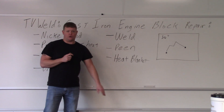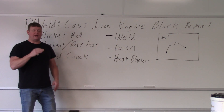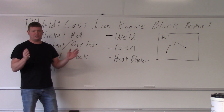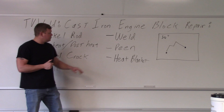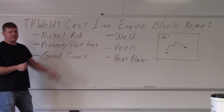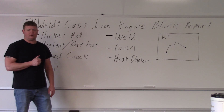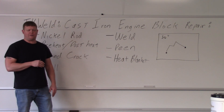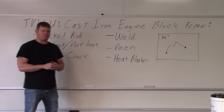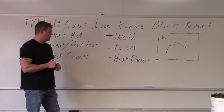I have a whole crew of guys, so everyone is going to have a job and we're going to team up and tag-team this thing. Some people will be peening, some preheating, some post-heating. We'll have somebody with a thermometer to make sure we are where we want to be with our heat — around 400 to 600 degrees Fahrenheit. Once it gets below 400 we're going to hit it with the torch again to keep it in that range.